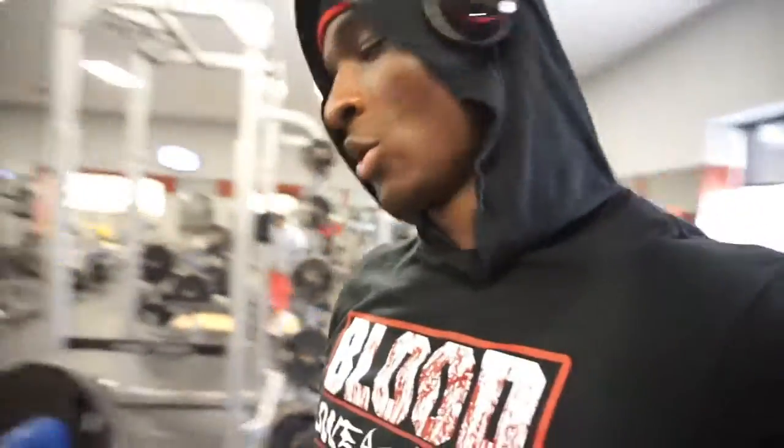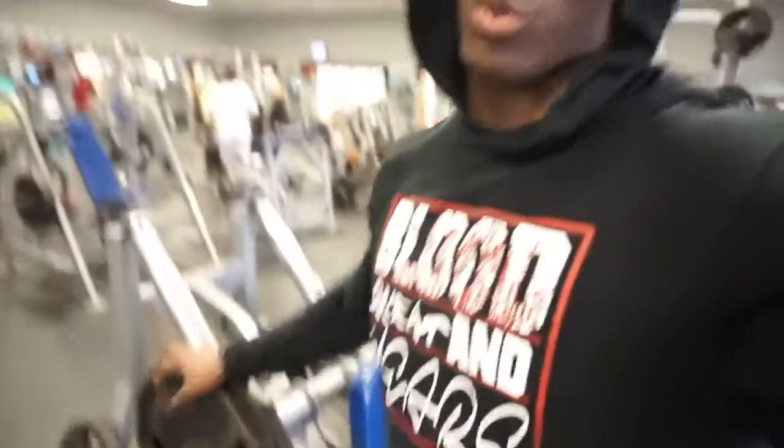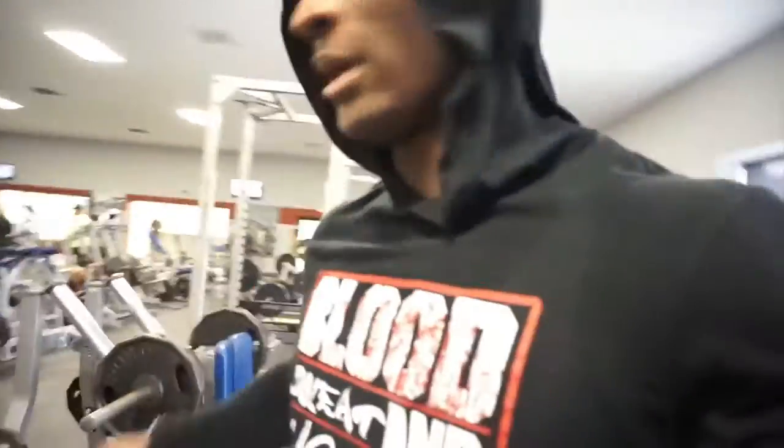So now we're on to our next workout, which is gonna be the hack press. We're gonna do the hack press, do four working sets, 12 to 15 reps. And then we're gonna go over to the Smith machine and do stiff leg presses with the Smith machine. I'm gonna demonstrate the Smith machine because probably y'all really don't know — beginners don't know.